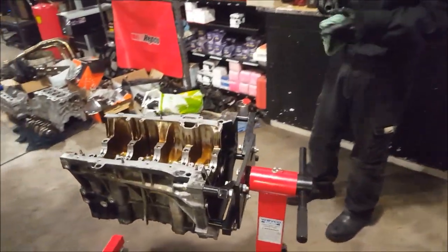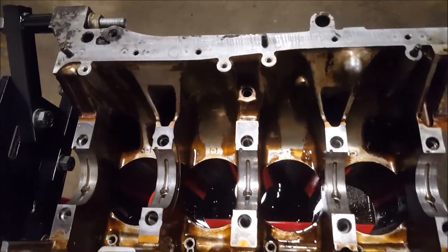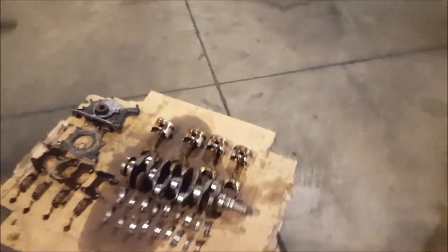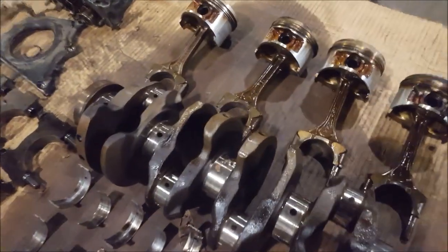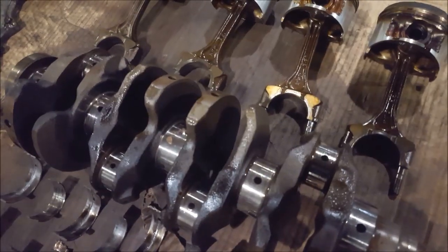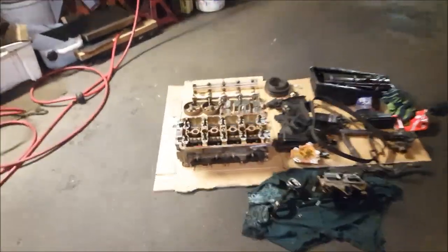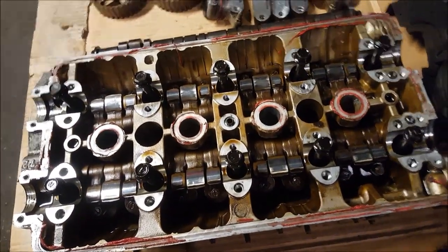Hello guys, we're back again. As you can see, we've taken everything out of the block — the pistons, the crank, and everything. We did find a couple of things wrong. Here we have the bearings, the crank and the pistons, and as you can see, there's a bit of shavings from the bearings, so they're definitely worn. We'll be cleaning the crank out properly tomorrow and inspecting it to see if it's reusable. We'll also be pulling apart the head tomorrow, inspecting the valves for any damage, and both the head and block will be sent for surface grinding and acid dipping.